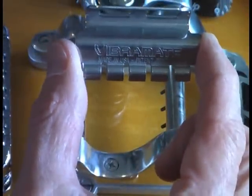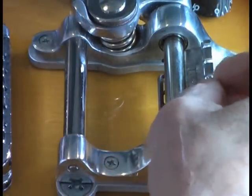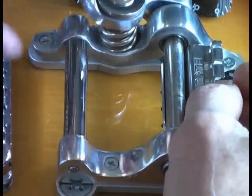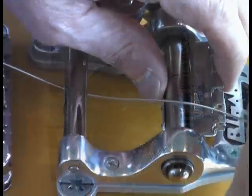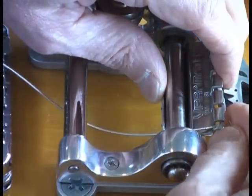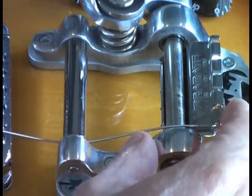First you clip the spoiler onto the Bigsby roller bar and you just clip it under the posts. Next you take your first string, thread it through, and simply clip it into the slot. This is going to hold the spoiler in place.